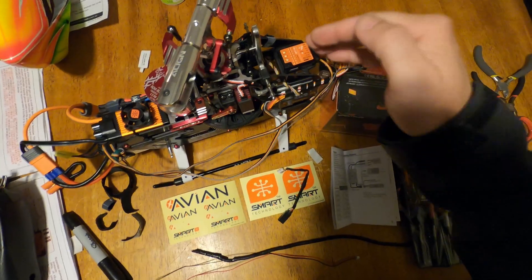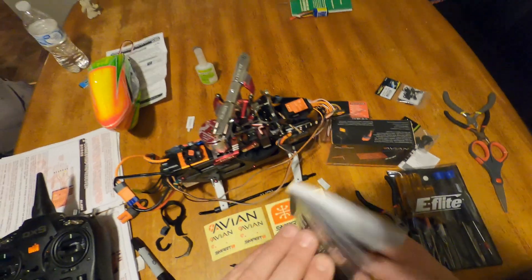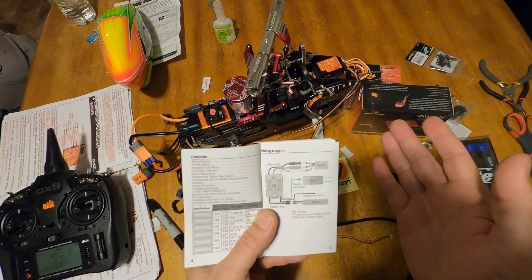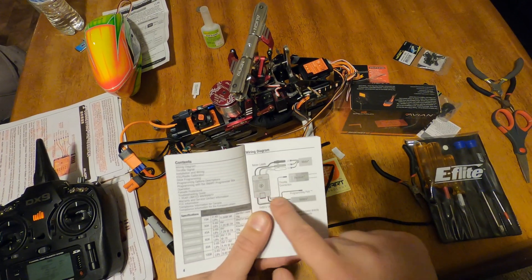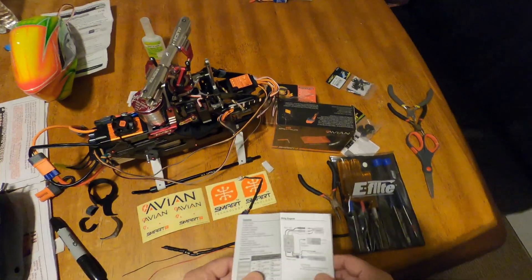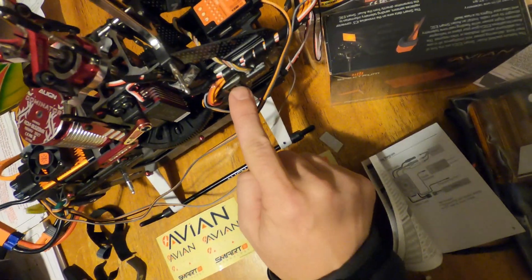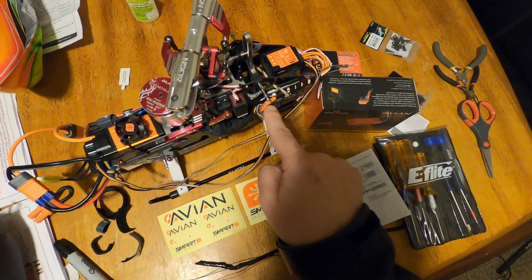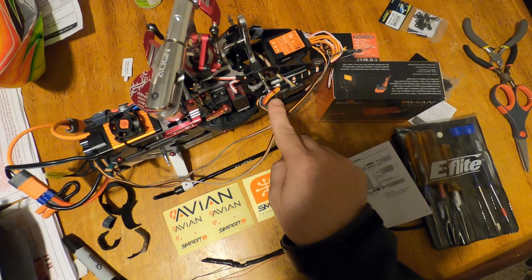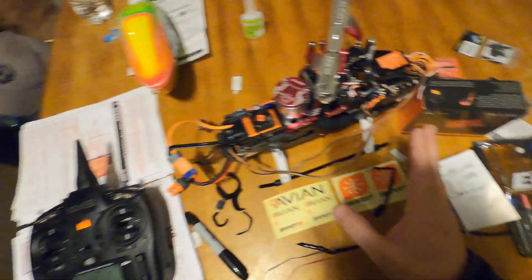You can't do SRXL2 and have the ESC plugged in separately. If you want the smart data from the ESC — which is the goal here — you've got to plug the ESC into the throttle cable channel of the receiver. So unfortunately what that means is you can't use the SRXL2 port to send the rest of the data up to the micro beast. If you want to use the throttle channel, you've got to run it like a normal receiver. And that's not a problem — it's not a big deal.